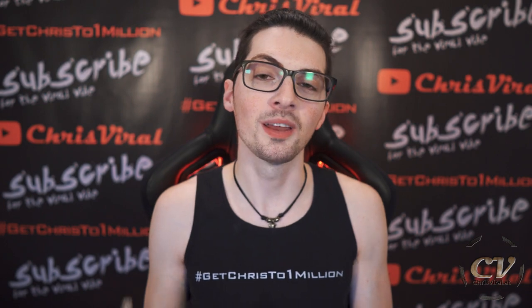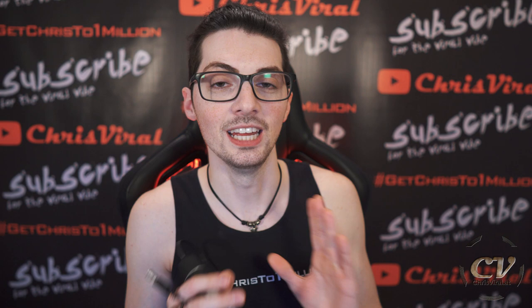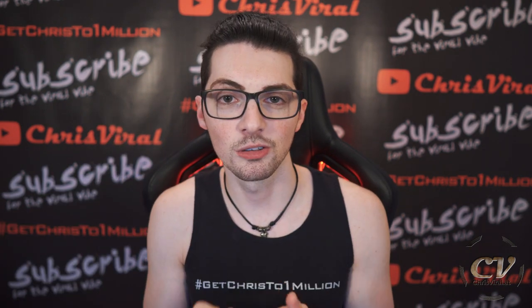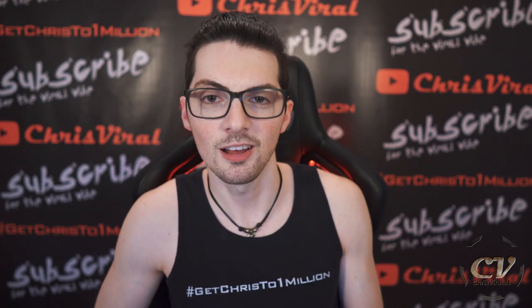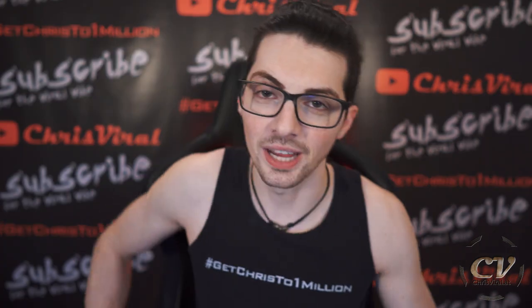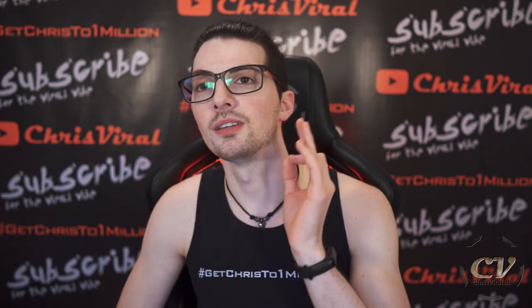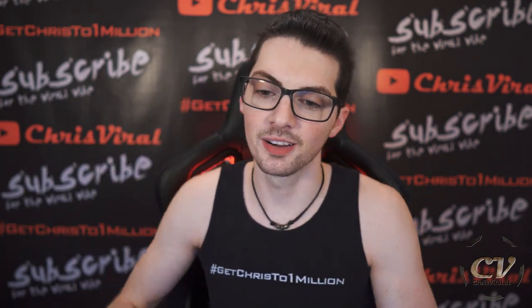Thank you so much for this comment. Comments like these just make it worth it. Thanks also to Hyperhector — he's supplying me with a good amount of really well thought-through comments. But this one is just amazing. And this is true for so many Chinese things.